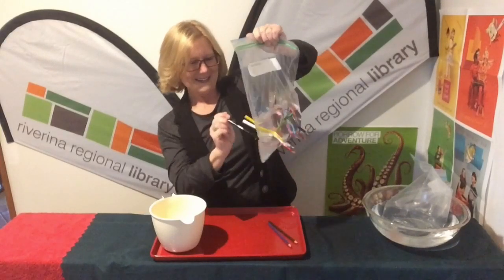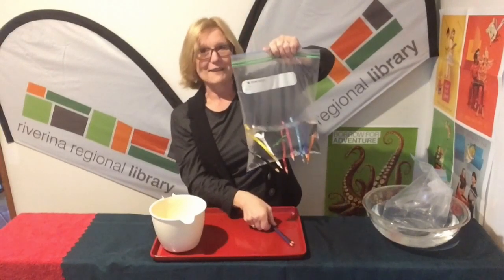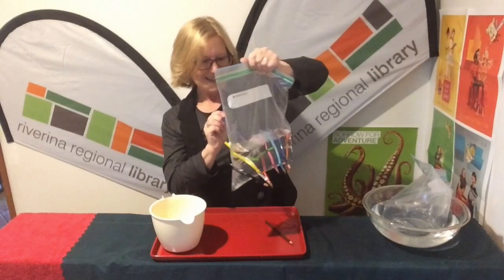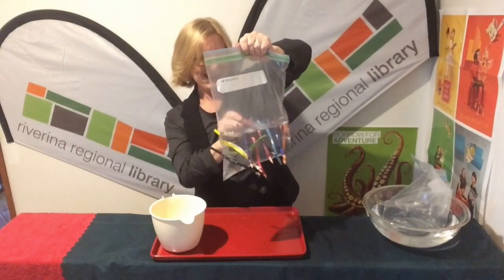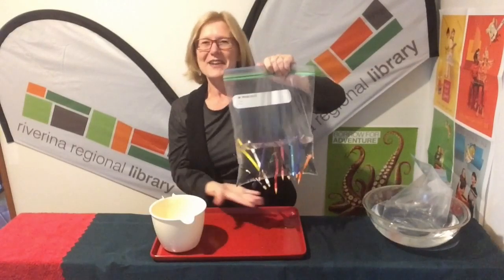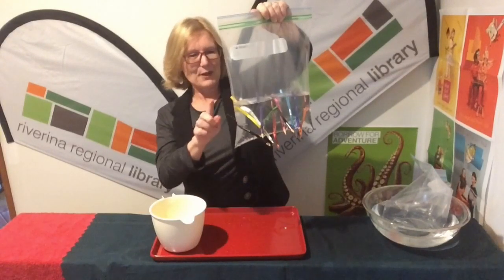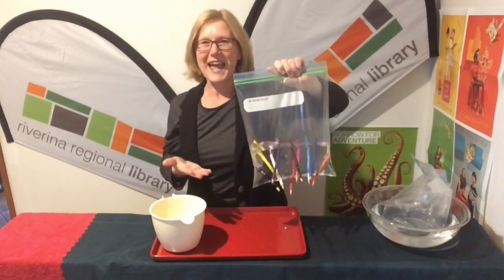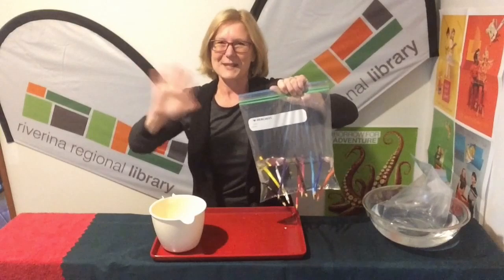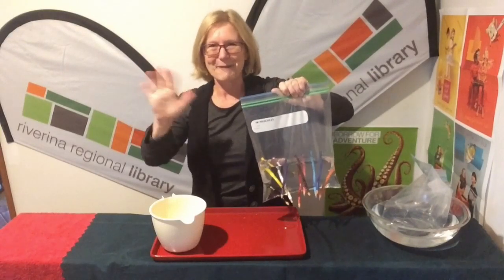Sometimes you will get a leak, especially if you put the pencils too close together. Maybe you could try chopsticks — this is fun! I am going to get a leak eventually. Let me know how you go. It's still not leaking, and I've put in one, two, three, four, five, six, seven, eight, nine, ten, eleven pencils and I've run out! See you next time for the next project — keep your eye on your library. Bye!